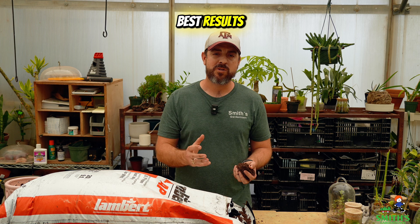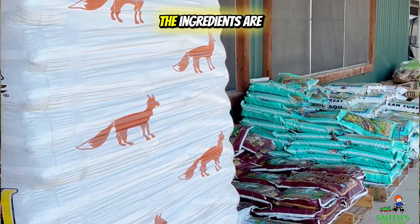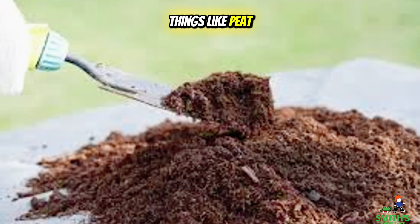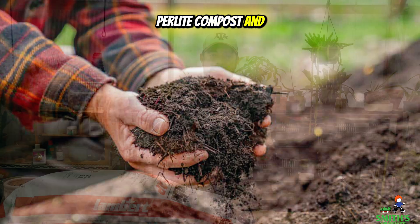Instead, soilless media is an engineered product that is going to give the best results for growing plants in containers. There are lots of different mixes available, but generally the ingredients are going to be things like peat moss, coconut coir, vermiculite, perlite, compost, and things of the like.